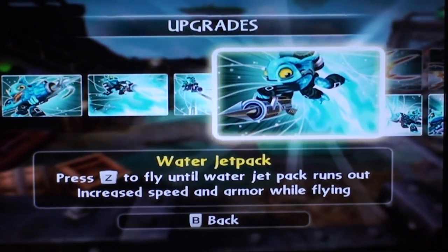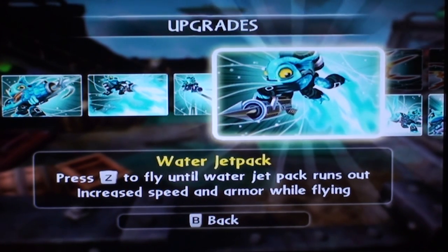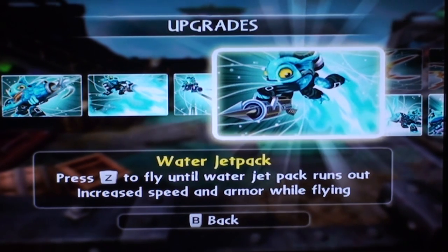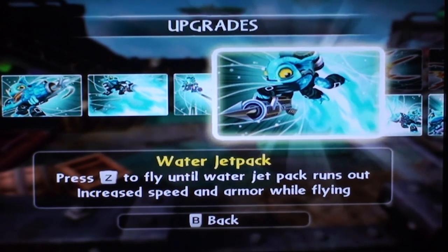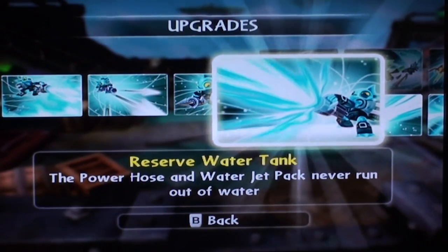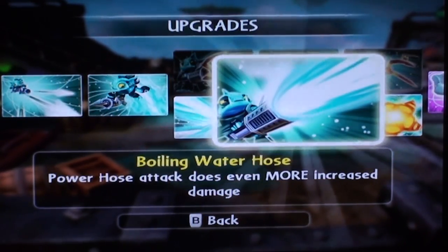Then you've got the water jet pack. Press X on the Wii remote to fly around until the water jet pack runs out, and you get increased speed and armor while flying. Also, if you're in a water area — which seemed to be non-existent in the Giants game — you would just put him in water and he would heal the tank automatically if you didn't have a Water Weaver. The path I chose was Water Weaver because of his wow pal. You've got reserve water tank: the power hose and water jet pack never run out of water.